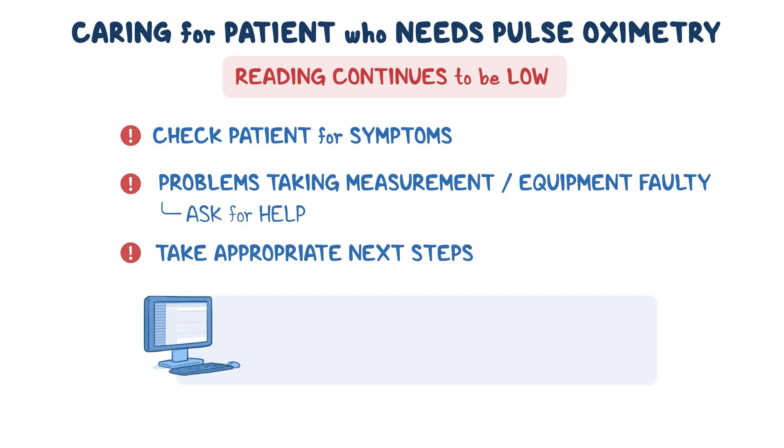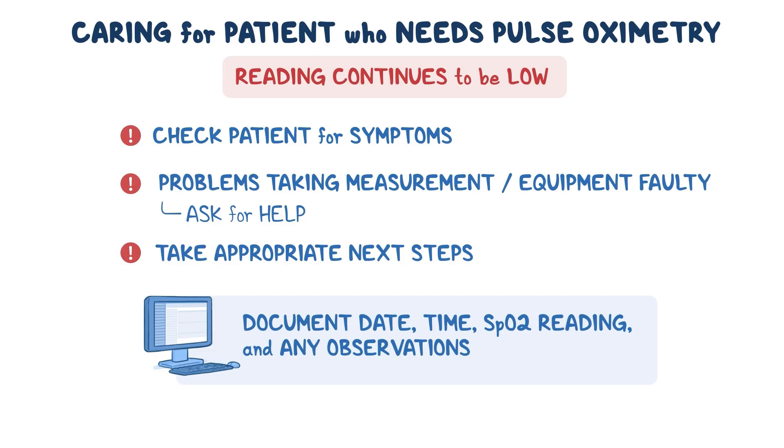Remember to document the date, time, SpO2 reading, and any observations you made while caring for a patient with pulse oximetry.